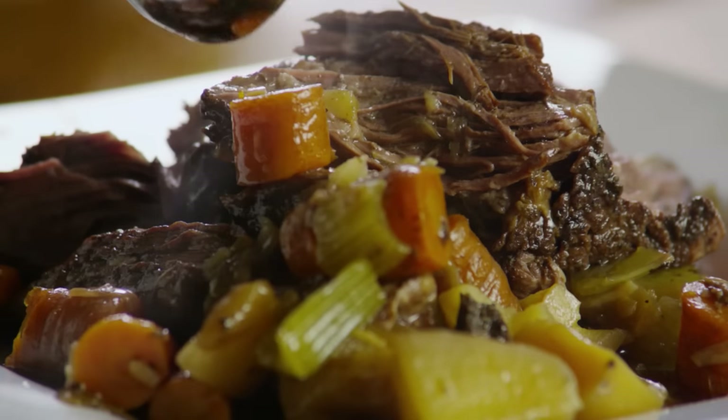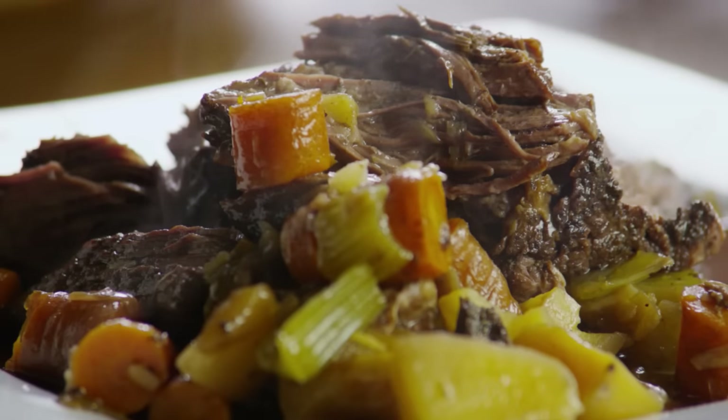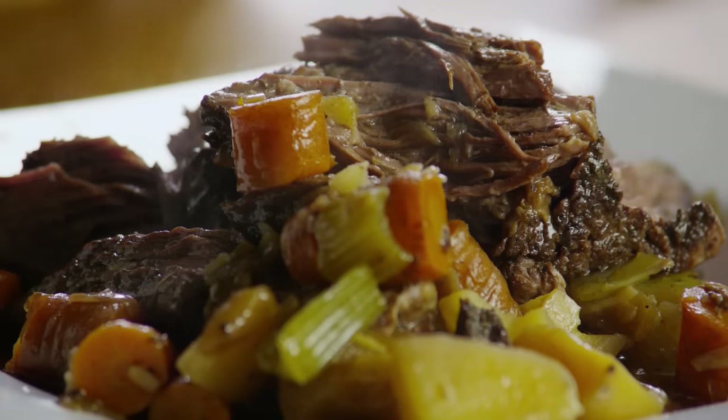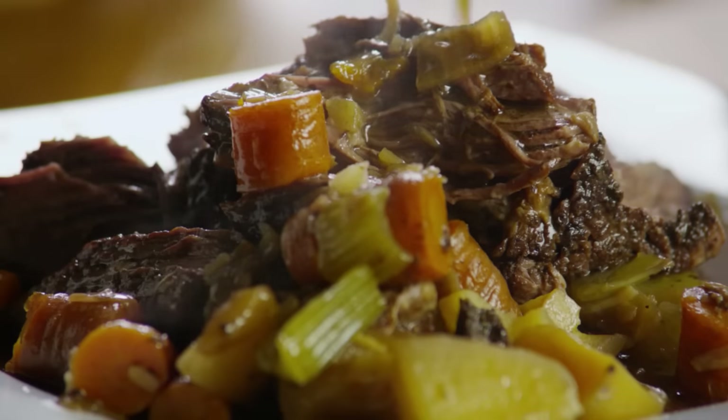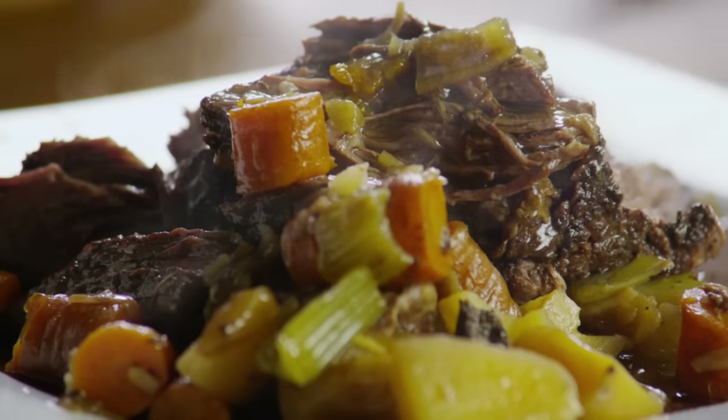There's nothing quite as comforting as a pot roast for dinner, and Marie's Easy Slow Cooker Pot Roast is a tried-and-true winner. According to All Recipes member Wileymon, 'I've cooked a lot of roasts in my day and this is the only time it has come out perfect.'